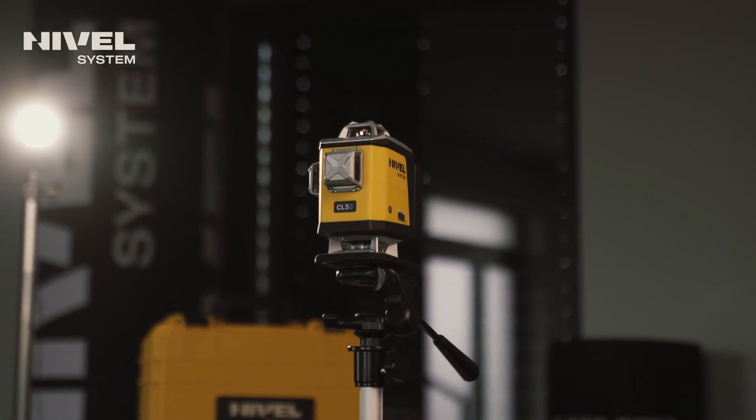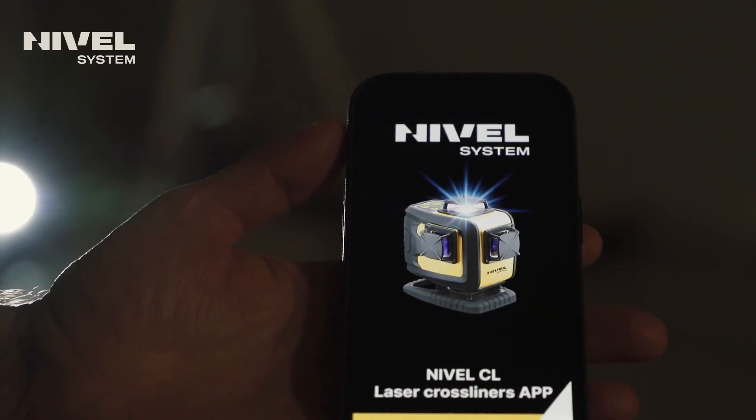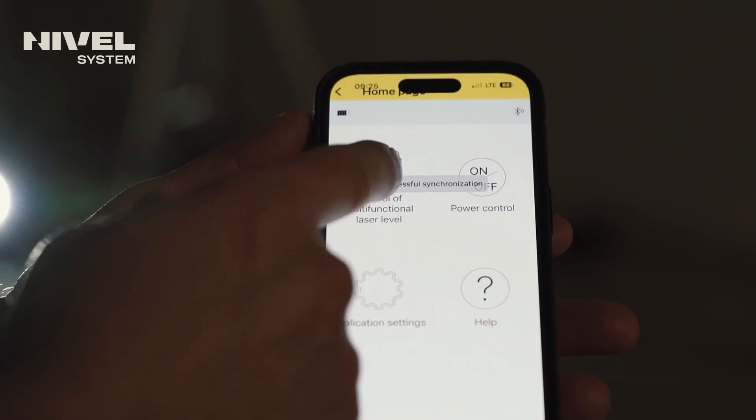The Nivel System CL5 cross lasers can be remotely controlled from mobile devices via the free Nivel CL app. To obtain the app, go to the Google Play Store or App Store and download it, then turn on the laser and launch the app. The app will automatically recognize the appropriate Nivel System laser.